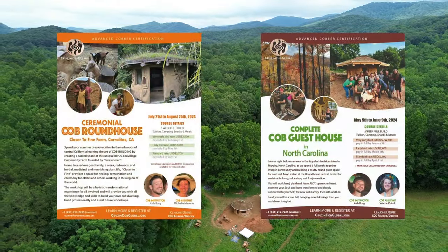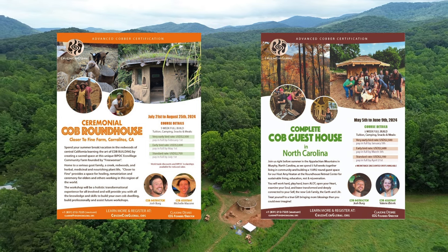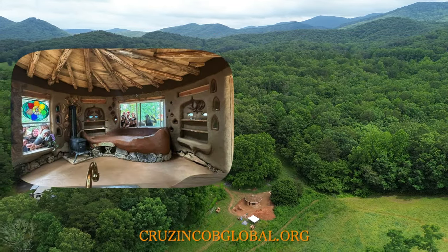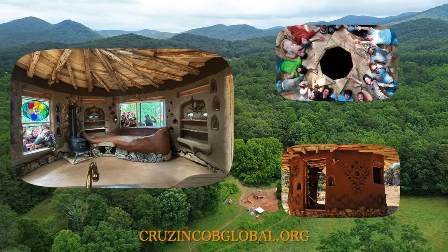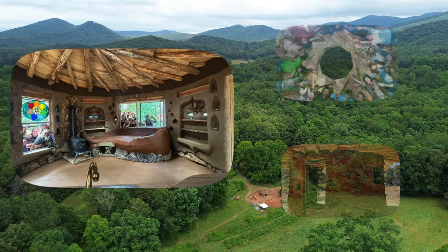I'd like to thank Claudine Desiree, the owner of Cruising Cobb Global, for allowing me to attend this workshop and create this video series. Cruising Cobb Global offers cob workshops globally and is one of the only organizations where you can build an entire cob cottage in five weeks. This experience was truly life-changing for me and I would highly recommend attending a workshop if you're interested in gaining hands-on experience building with cob.